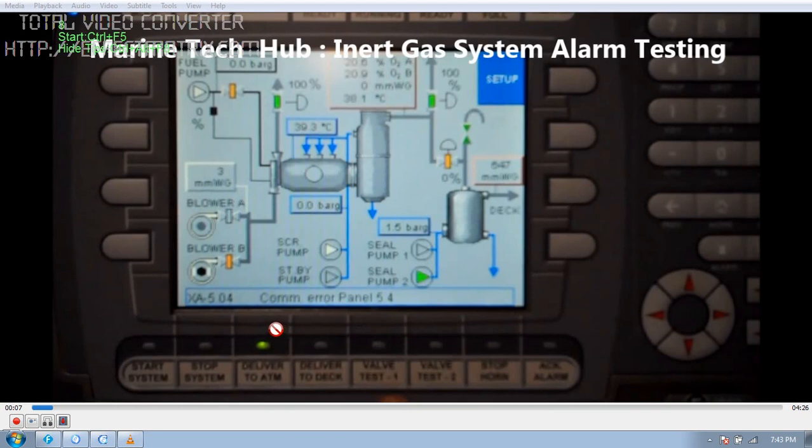I will explain a few things for beginners. You can see in this picture we have the deck seal pump 1 and 2. Pump number 2 is running, and this is the deck seal. Water will be continuously coming in for sealing the IG.